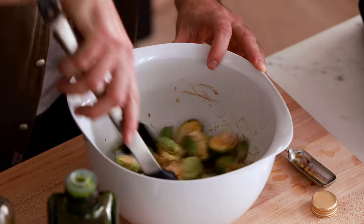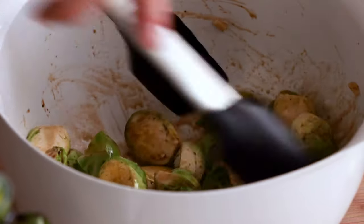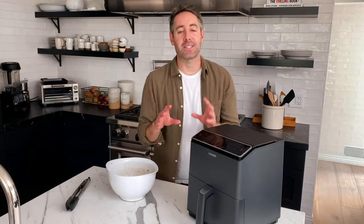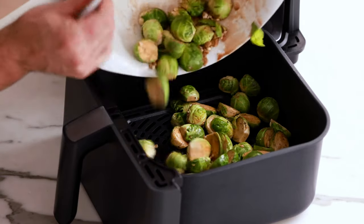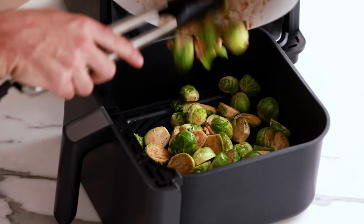One thing I really love about this air fryer Brussels sprouts recipe is that it is just so fast — it only takes 15 minutes in the air fryer, it's easy and simple, and there are only five ingredients. Now it's time to toss them into the air fryer. Make sure you get all those little beautiful pieces of minced garlic into the basket — don't forget those.